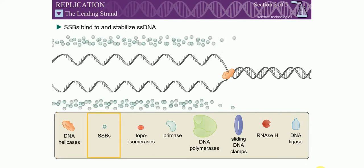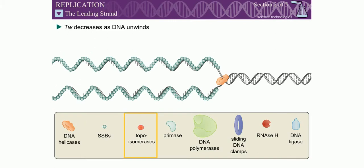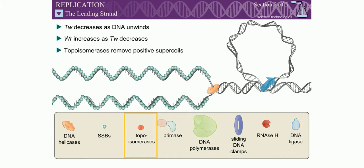Single-stranded DNA binding proteins, or SSBs, bind to the single-stranded DNA to stabilize the separated strands. As the DNA unwinds, the twist number decreases; therefore, the writhe number must increase, causing the DNA to become positively supercoiled. These supercoils are removed by topoisomerases.